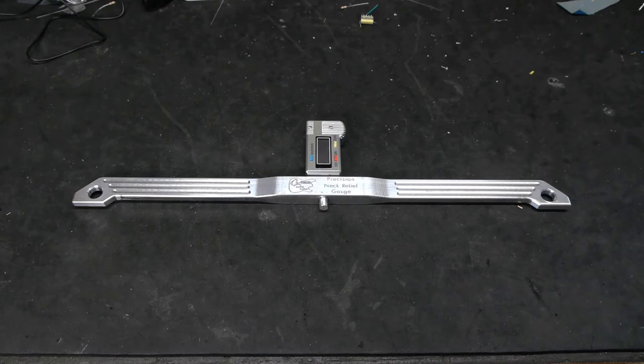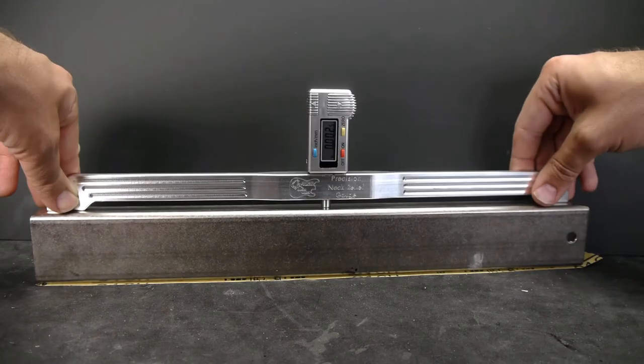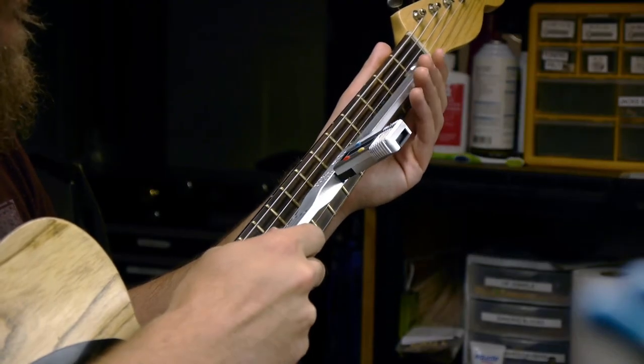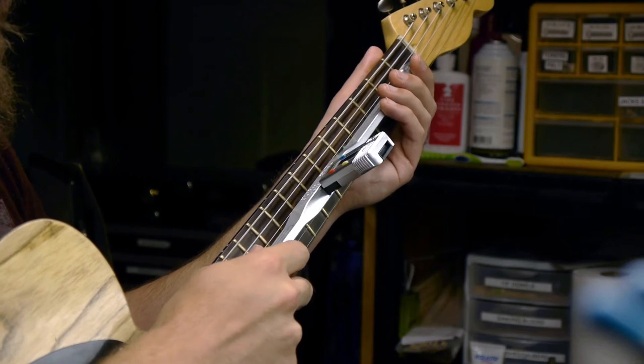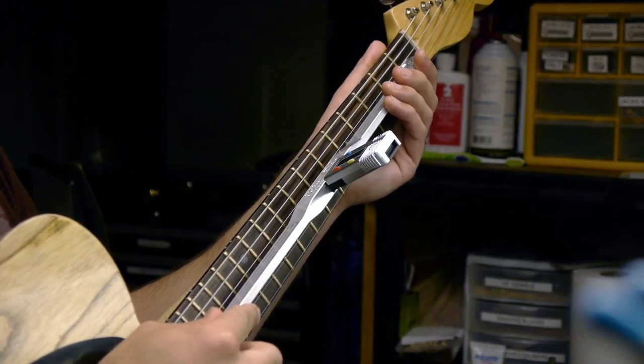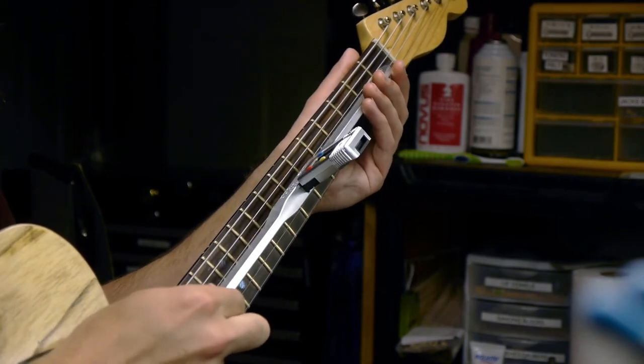For a little more money, a neck relief gauge is a lot easier to use. This one is from G-Tech Guitar Works. Zero it out on a flat surface, then with the guitar in the playing position, hold it on the 1st and 17th frets with the probe on the 7th fret. Press it down to get your reading. This can also be used between each string pair to expose twists in the neck, as shown earlier.